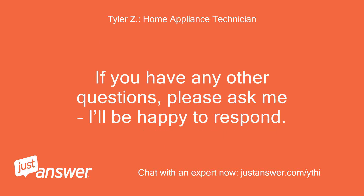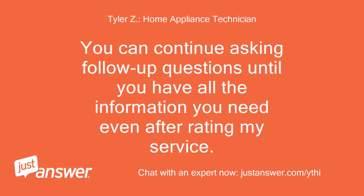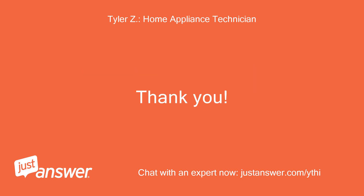If you have any other questions, please ask me — I'll be happy to respond. You can continue asking follow-up questions until you have all the information you need, even after rating my service. Thank you.